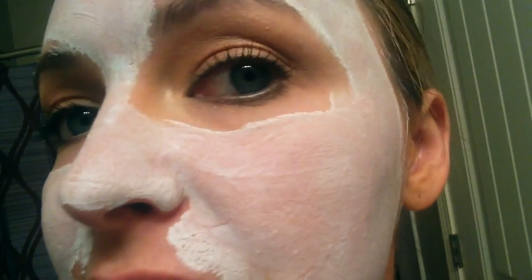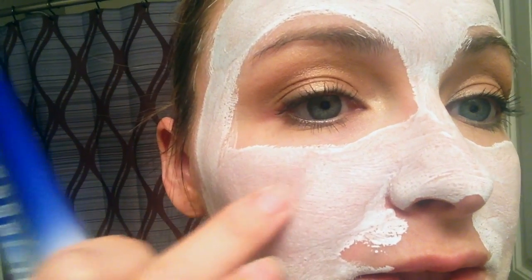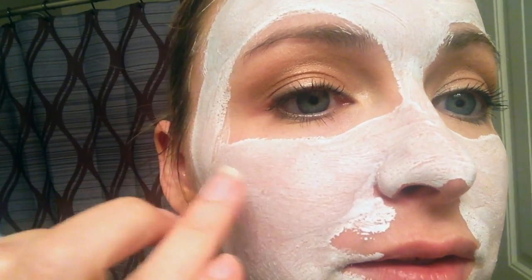I can feel the mask starting to tighten up. I've had it on for two minutes now and it goes on like an aqua blue and then, like most masks do, it dries to be a white, crusty consistency. It's still a little damp but not as damp as it was before. I'm going to let this sit on for a couple more minutes and then I'll take it off and show you my skin afterwards.